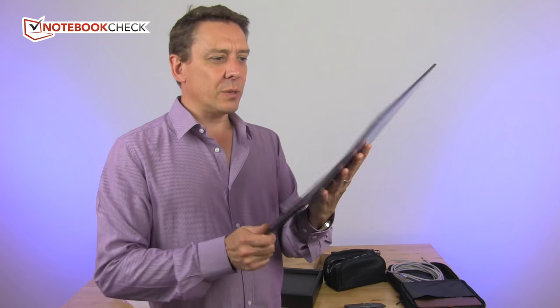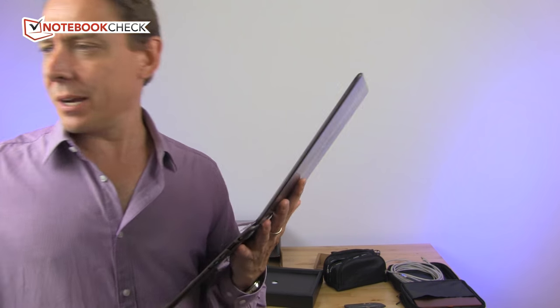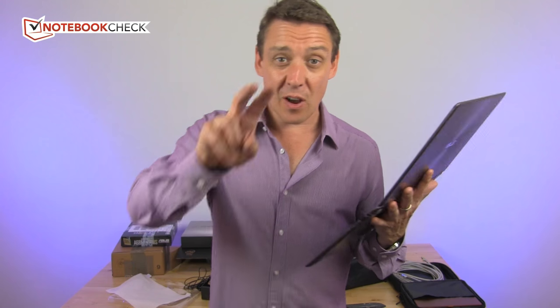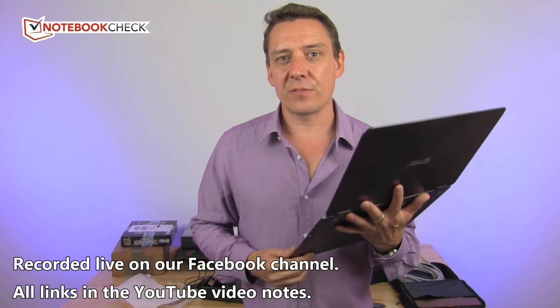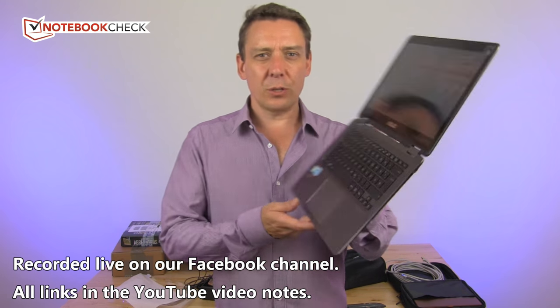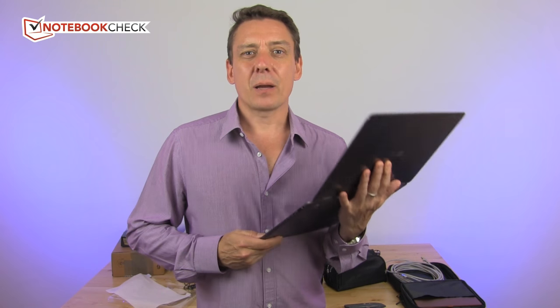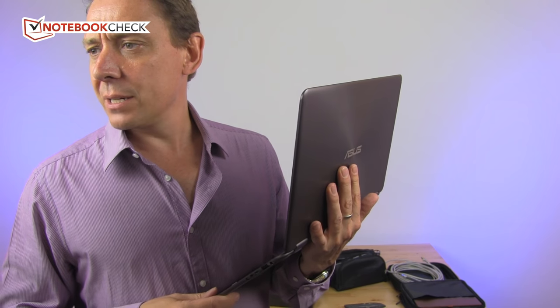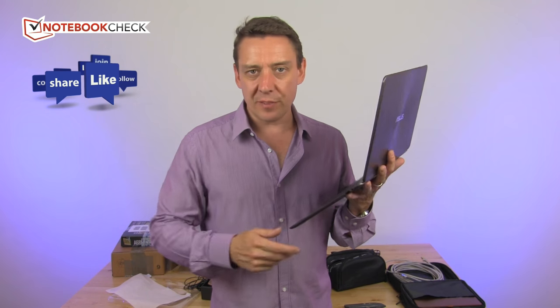Not much more to tell you in this video. This is our first higher-quality Facebook Live video, and I can see there are five people watching. We'll promote this better in the future. I'd really like you five to give me some feedback on the audio quality, video quality, lighting, and whether you need to see more close-ups or more performance report details.